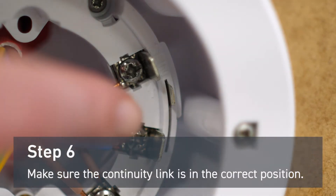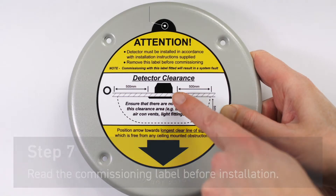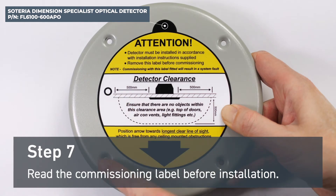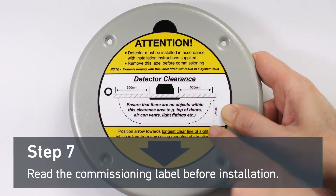Make sure the continuity link is in the correct position. Before installing the Soteria Dimension specialist optical detector, make sure to read and understand the commissioning label. This label should not be removed until commissioning the fire system.